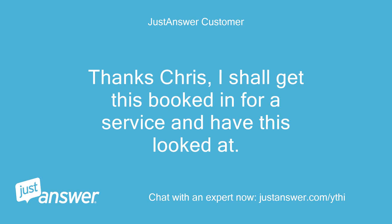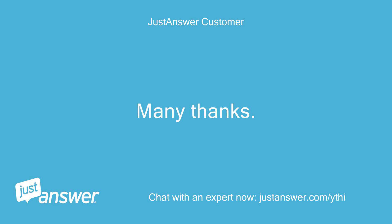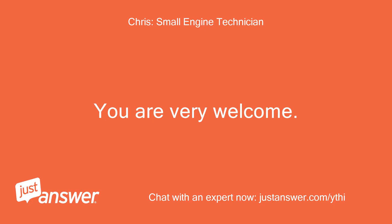Thanks Chris, I shall get this booked in for a service and have this looked at. Many thanks. My best, Ken. You are very welcome. Good luck.